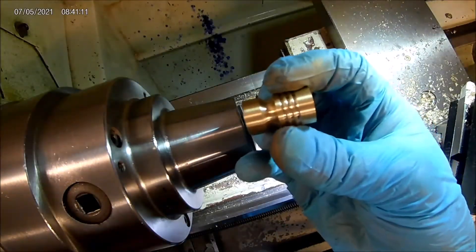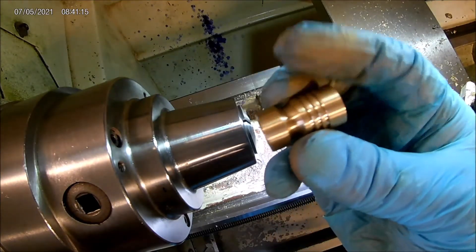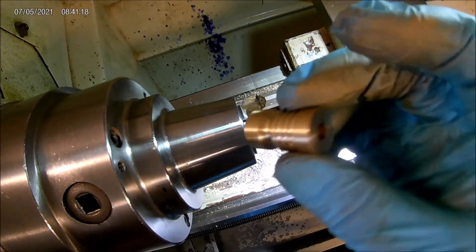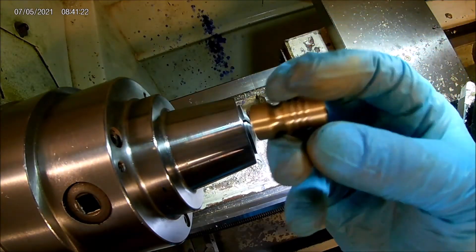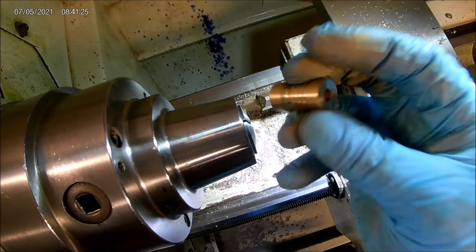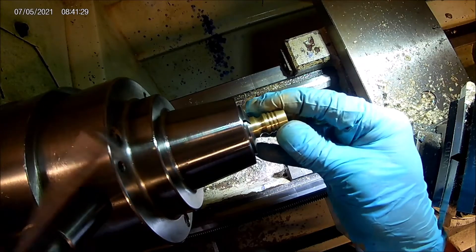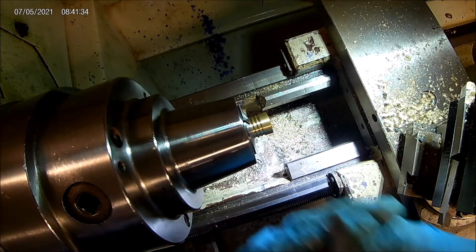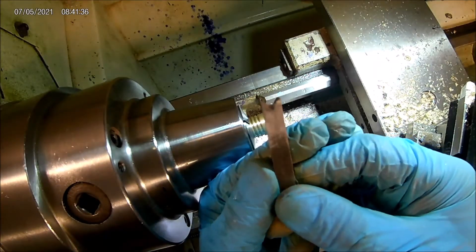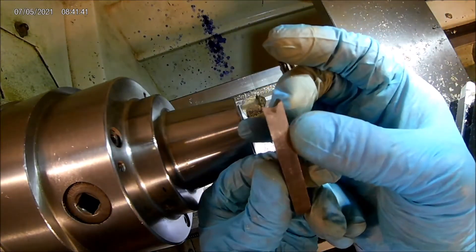I've got this parted off and hit it with some sandpaper to brighten up the outside. Now we're going to finish this end of it — we're going to put a rounded nose on it and then chamfer this hole here. Chuck it back up. We've got another high-speed bit that I ground that has a bowl-nose profile to it, which we're going to use to cut the end.